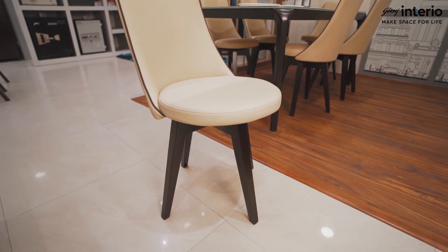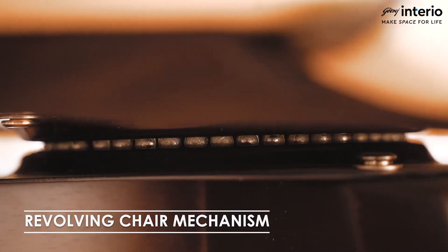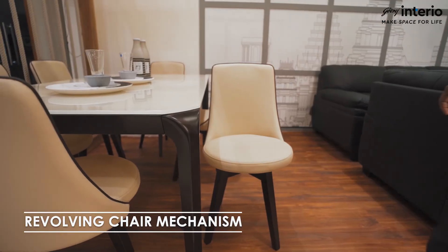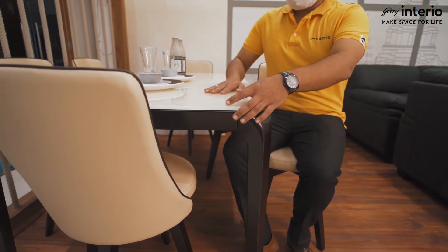With a sophisticated design of both dark and light shades, this chair comes with a convenient revolving mechanism, which keeps the chair easy to clean, apart from offering additional convenience to the user.